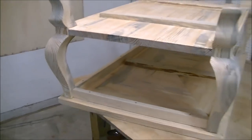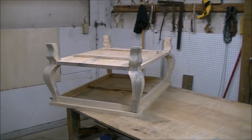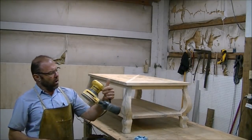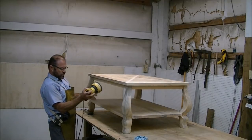Next we'll get it flipped over and sanded, and I'll have to get them to pick out what stain they want to use. I'm using 120-grit sandpaper with a five-inch DeWalt orbital disc eight-hole sander with a dust collector on it.